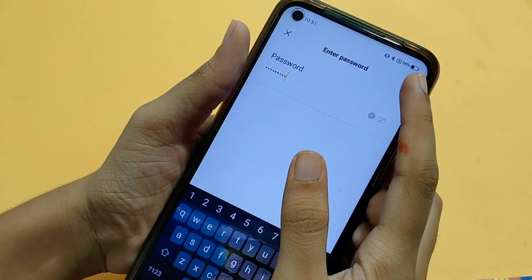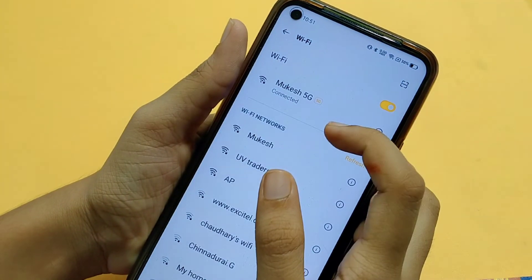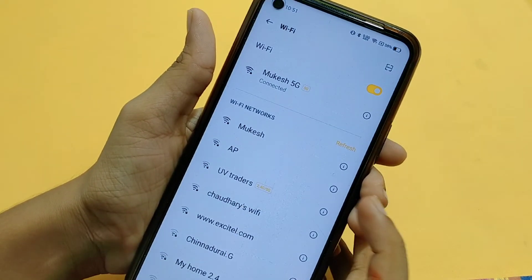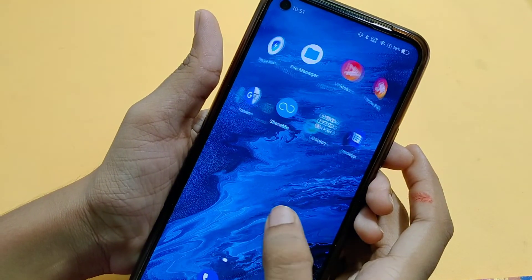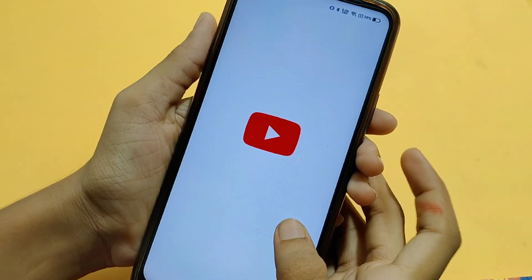Then you will check the remember password option. So that is how to connect to Wi-Fi. Press connect, and friends, you can connect your phone.